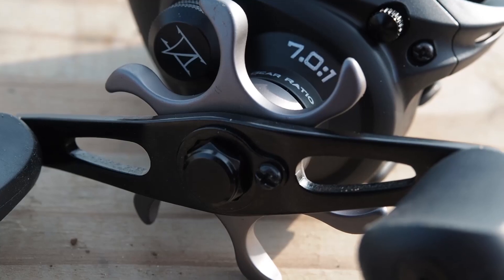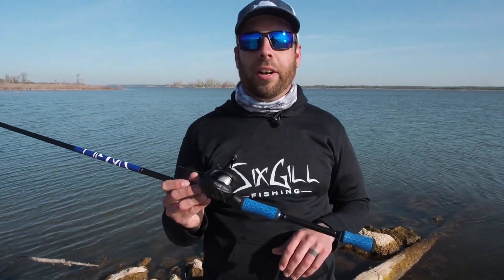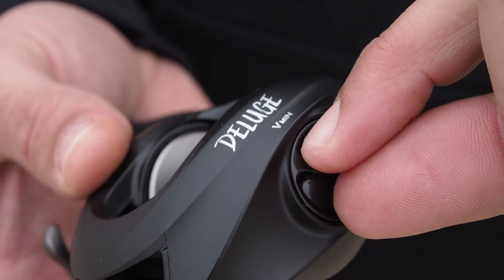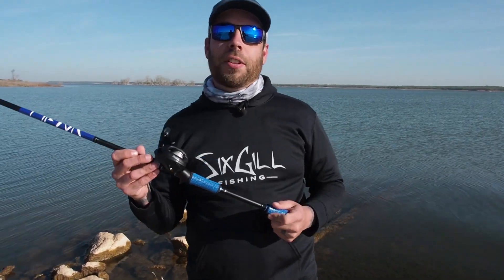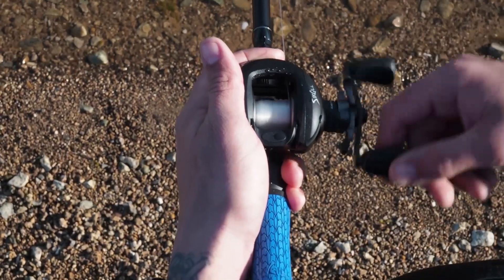The reel comes in right hand and left hand, 7 to 1 gear ratio, 6 plus 1 ball bearing. It has an ease-of-use magnetic braking system — just a simple turn and you're good to go. We designed this reel with a lot of the same technology that goes into our higher-end models, all in a compact, affordable price.